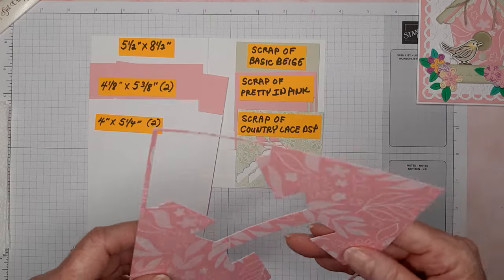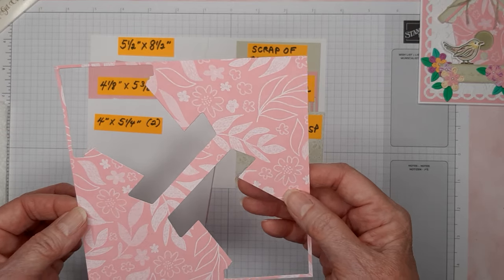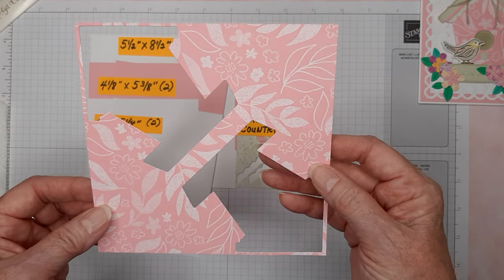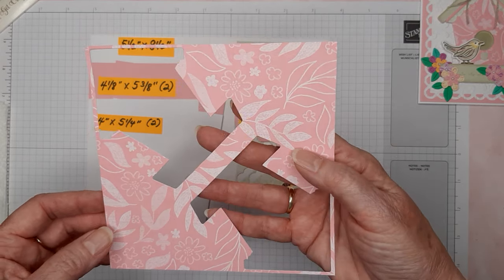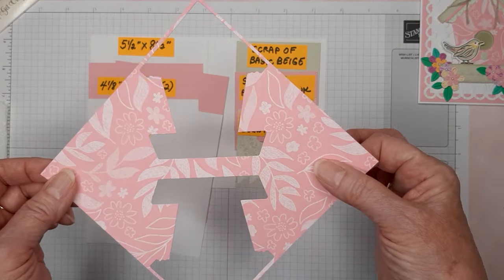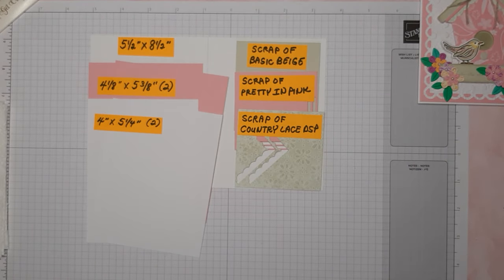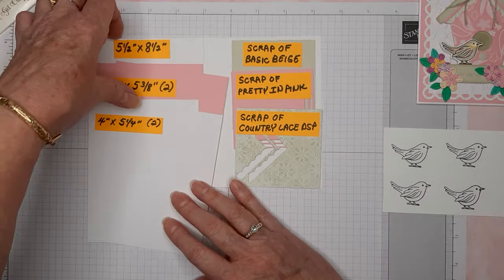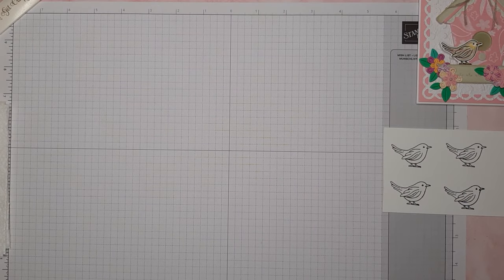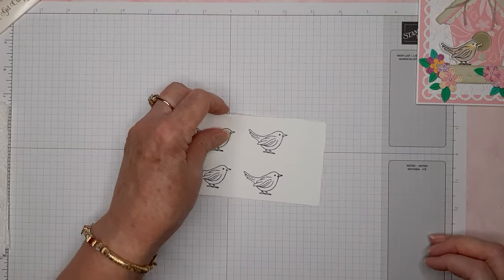You can see that I cut a lot of the little flowers out already. Here's a piece of the in color DSP — it's what I used for the birdhouse. These are six by six sheets of paper, so you can get two birdhouses out of one sheet. Let me color one of these little birds really quick and show you how I did that.